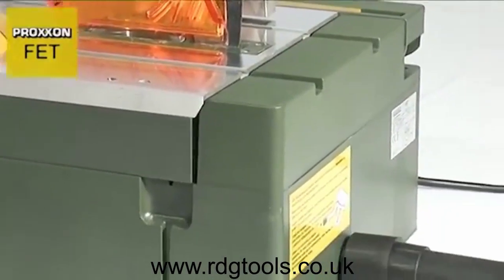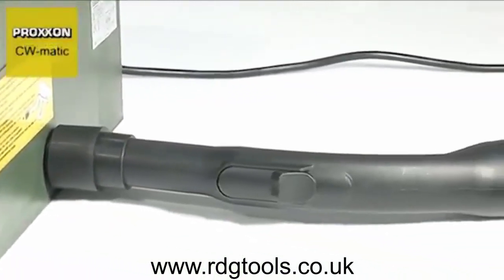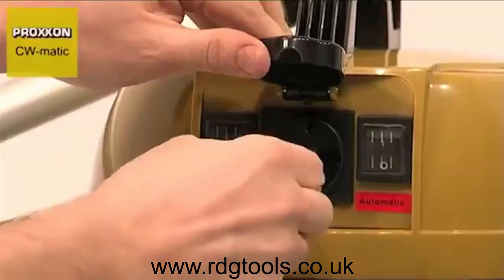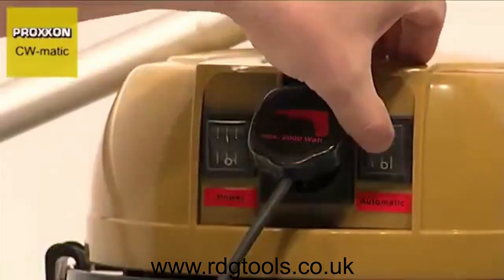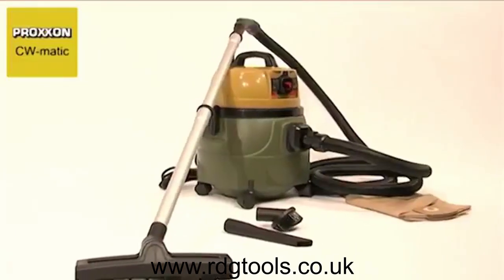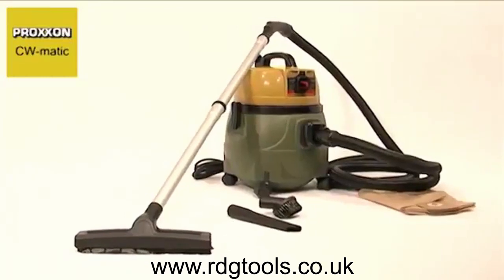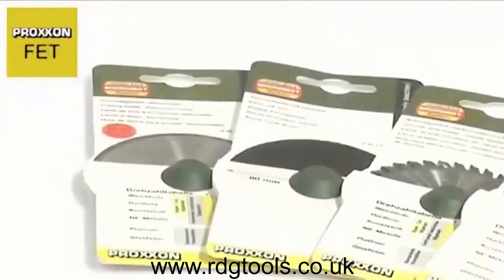Another practical feature is the dust extractor adapter, to which a vacuum cleaner can be attached to prevent sawdust from entering the machine's interior. This is highly recommended for all work with the saw. We recommend our quiet and powerful CWMATIC Compact Workshop vacuum cleaner.